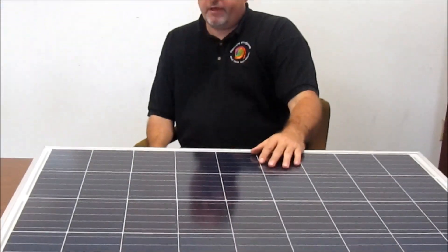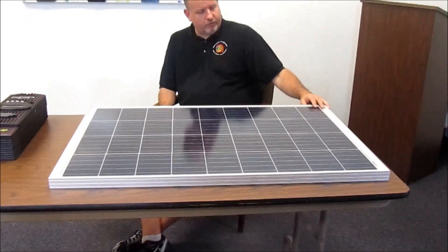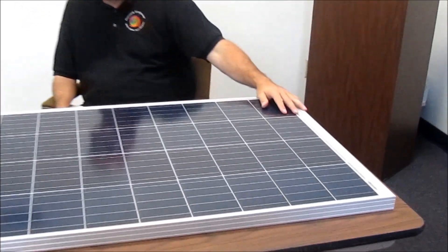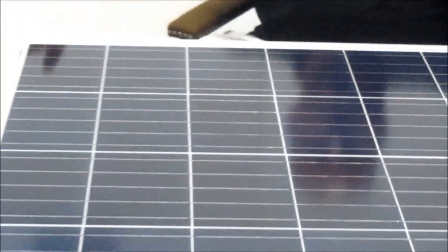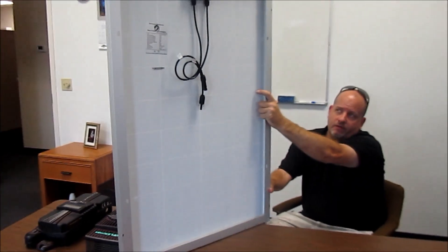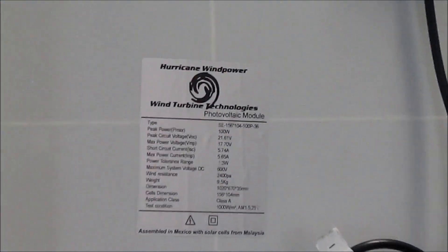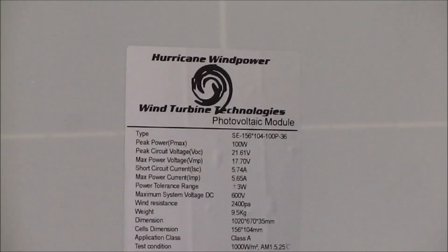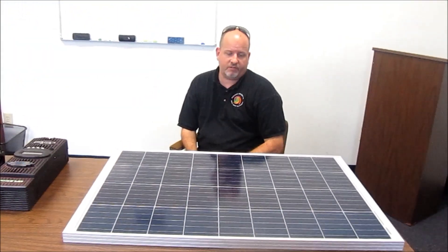This solar panel is not on the market yet but will be relatively soon. It has five bus bars through it. I've run it against some leading brands and it performs great. You might notice it has a hurricane sticker on the back. It's a nice strong 12 volt panel — if you've got an off-grid system and don't need a lot of power, keeping it below a thousand watts, these make sense.